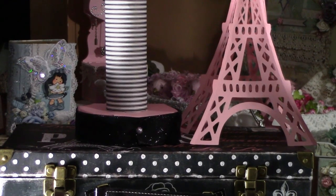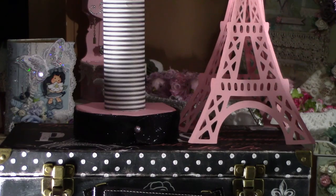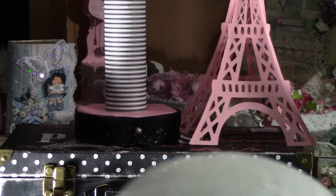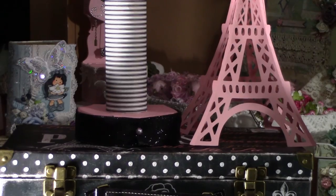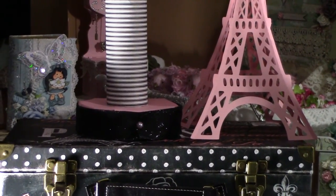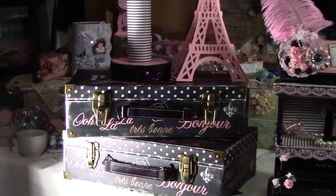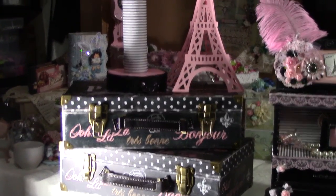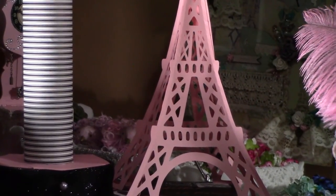The base pieces are from the dollar store — they're double-sided foam. I just put a pink sheet of paper on them and then added black trim. And I got the suitcases from TJ Maxx.